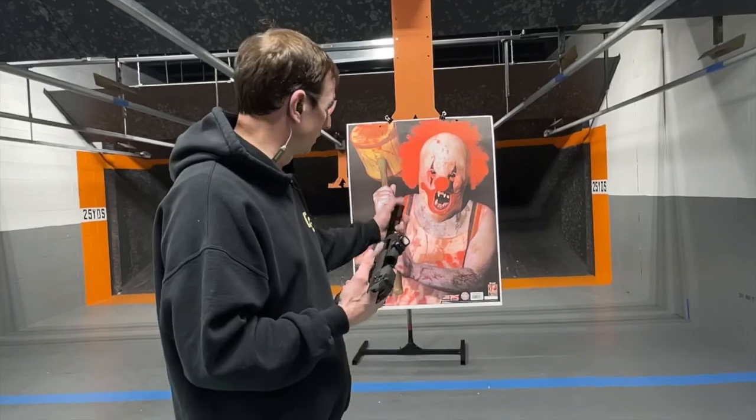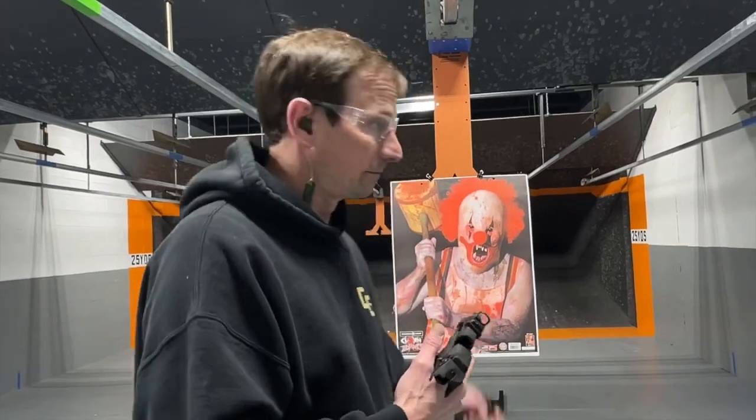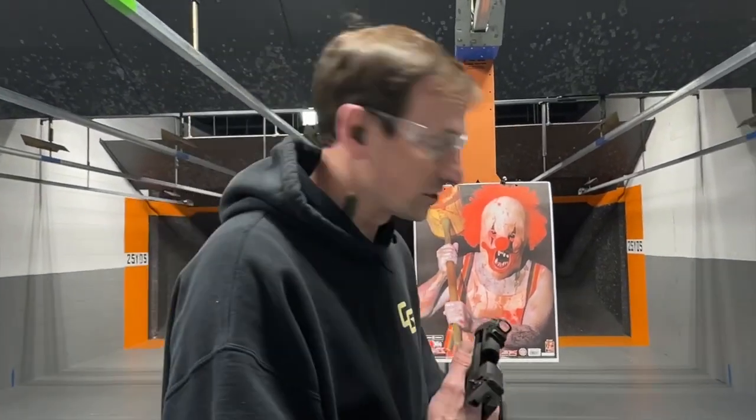We're going to try it out here on the Zombie Clown and see if it does the trick, because we don't want another apocalypse upon us and a viral infection spreading. So we're going to take care of this Zombie Clown right now. Here we go.